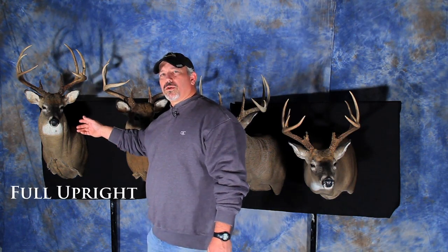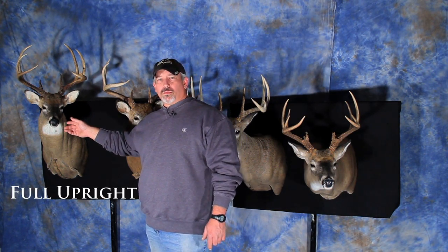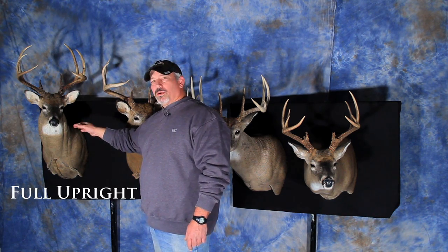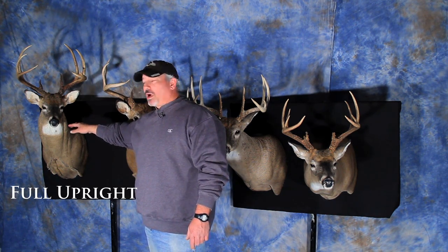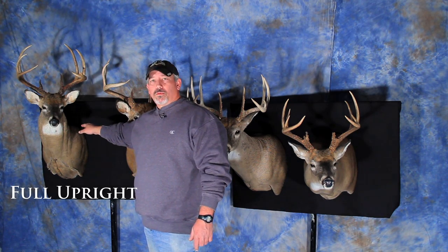Over here this deer is a full upright deer. On a full upright deer, his chin has a couple of inches of clearance in between the bottom of his chin and the top of his shoulders.